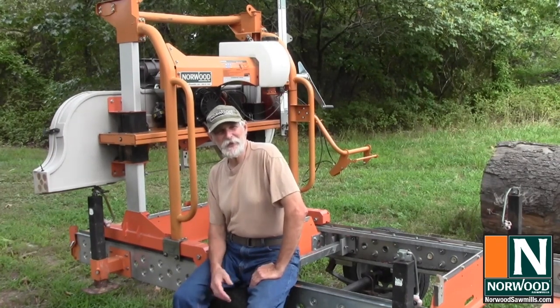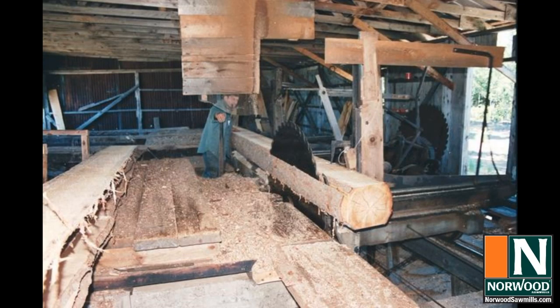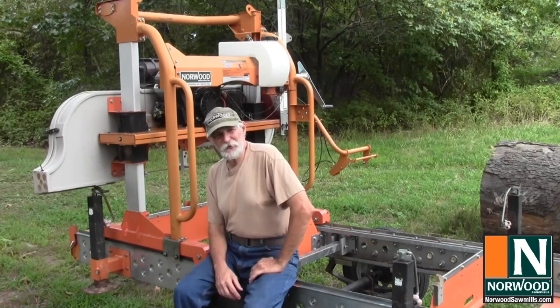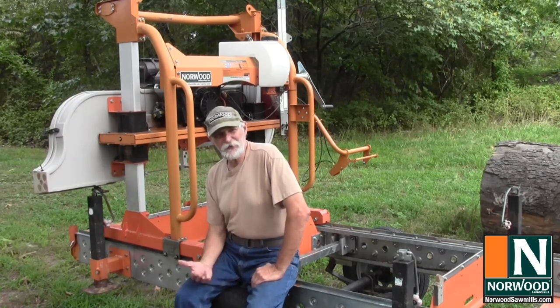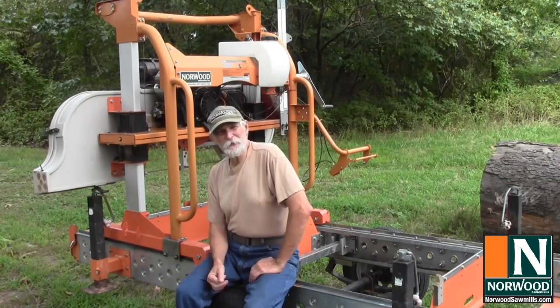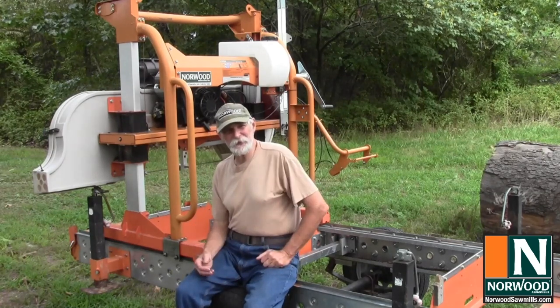I started out sawmilling about 40 years ago. I worked with a circle sawmill, and sawmills have come a long way since the old circle mills, and believe me, they've changed for the better. Modern band sawmills are cheaper, easier to use, quieter, safer, and a lot more efficient than the old style circle mills were. All of this has put band sawmills within easy reach of anybody who wants to cut their own lumber.